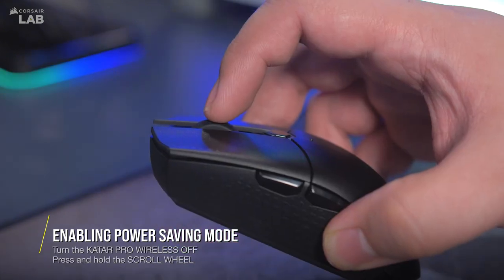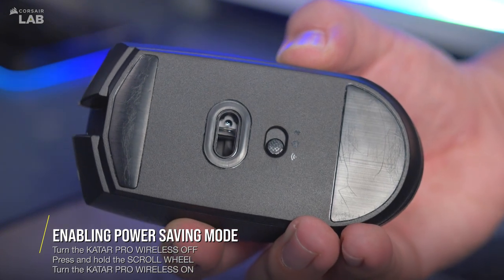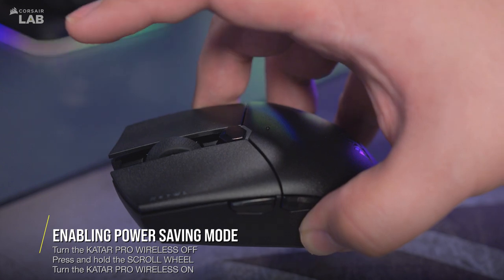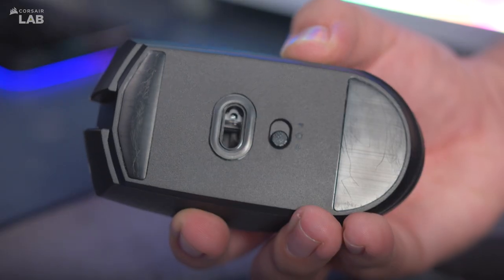Press and hold the scroll wheel button and slide the power switch to either 2.4GHz or Bluetooth mode. Then release the scroll wheel button. Repeat these steps if you wish to return to gaming mode.